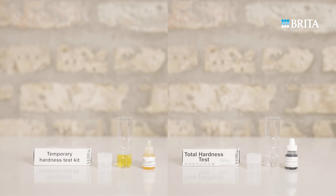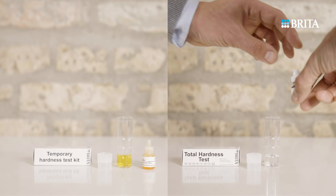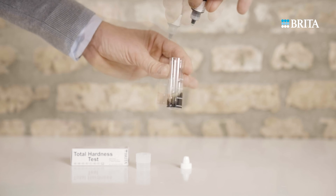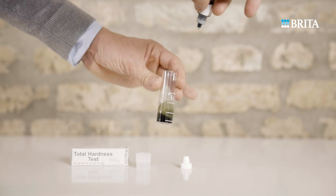To determine total hardness, use the total hardness test kit in the same way as described for the temporary hardness test kit. Add indicator solution drop by drop until the color changes from red to green. Each drop represents one degree of total hardness.